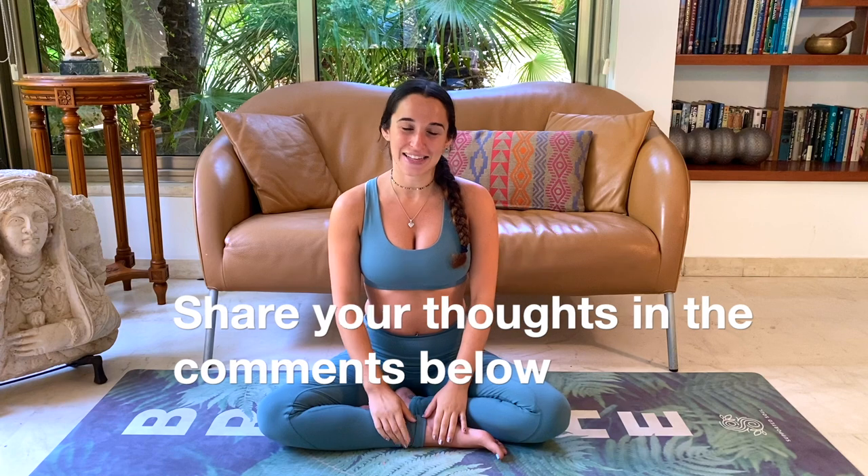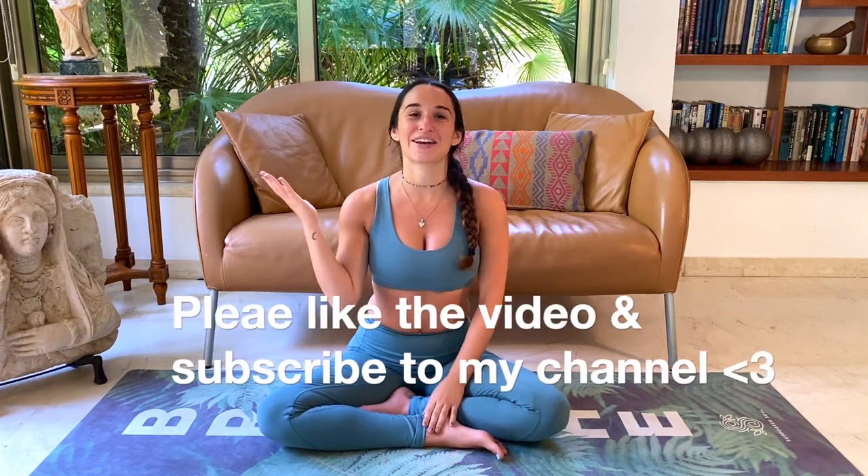Thank you for practicing with me today. I really hope you enjoyed the practice and are ready for the day ahead. Let me know how you liked the class in the comments below, and please like the video and subscribe to my channel to support my YouTube yoga journey. Thank you again. Bye!